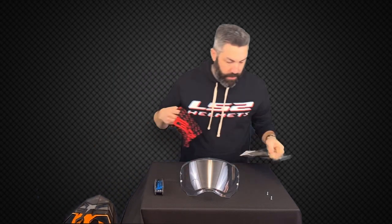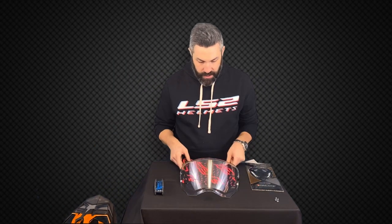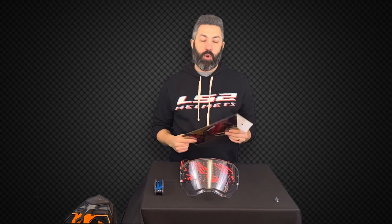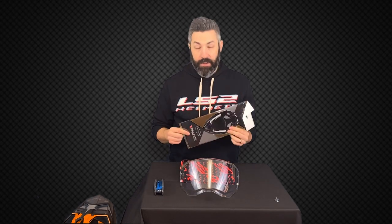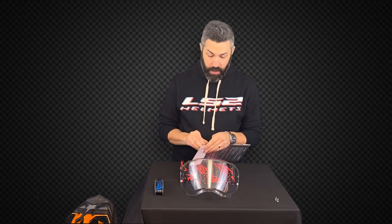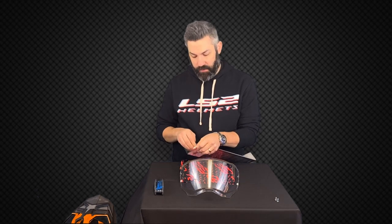What I like to do is grab a nice soft cloth, just something I can rest that shield on as I install the Pinlock insert. The Explorer models all come with a Pinlock insert in the box — a really nice added feature. These things work wonders. If you've never used one, I would start. They do an incredible job in cold weather and damp weather, keeping that shield from fogging up.